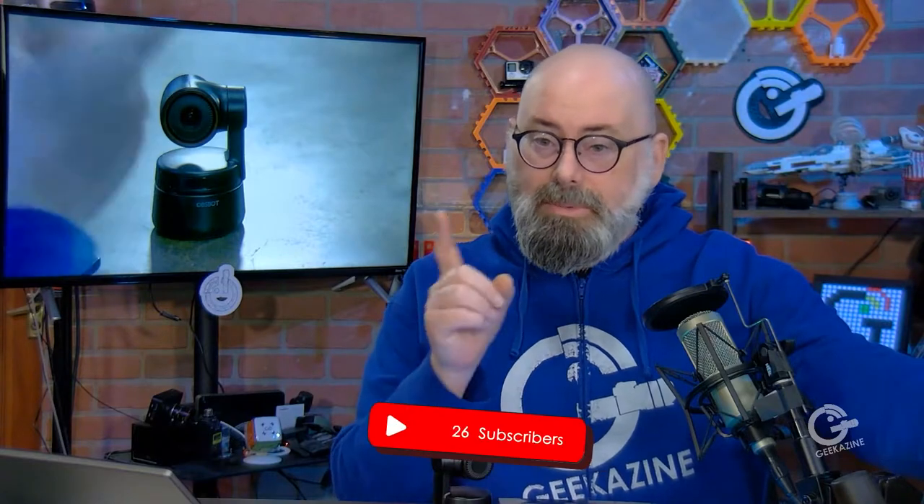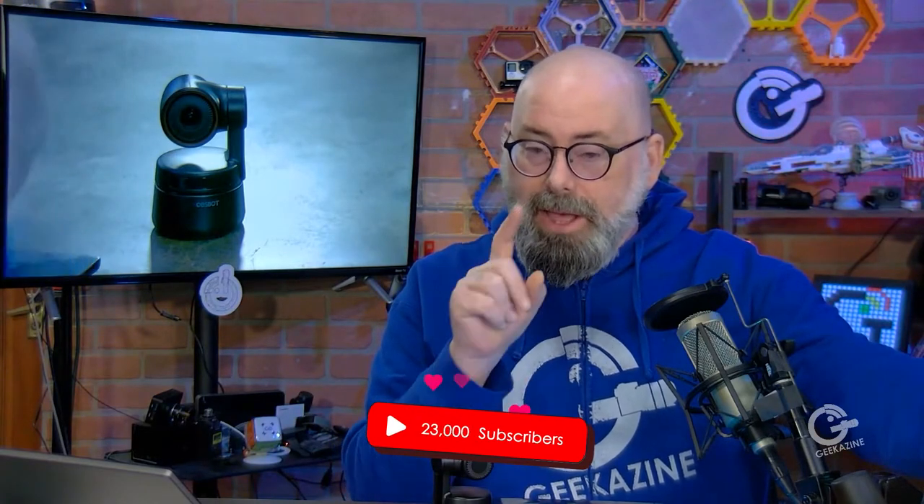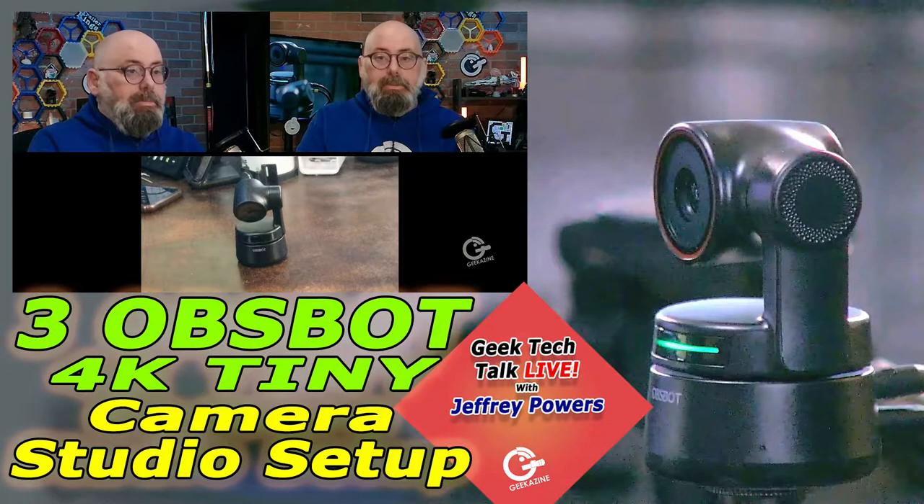Hey everybody, Jeffrey Powers with Geekazine.com, Think Magazine — putting the geek in you. Today we're going to take a look at this right here: the OBS Bot Tiny 4K. We're not only going to look at the camera, but we've got three — count them three — and just like we did with the 1080p version, we're going to show you how to use them to do a live stream using only those cameras.